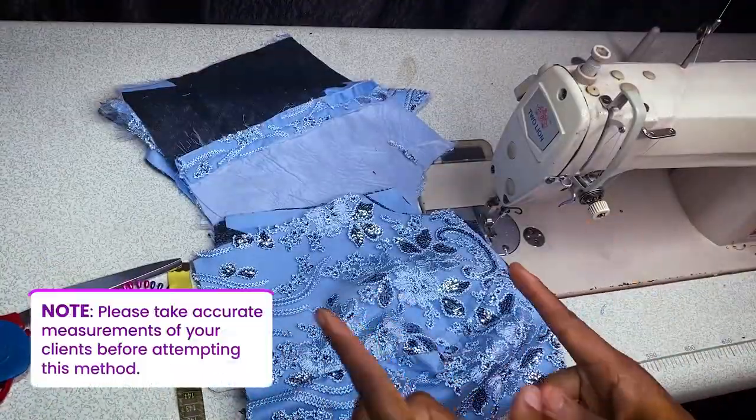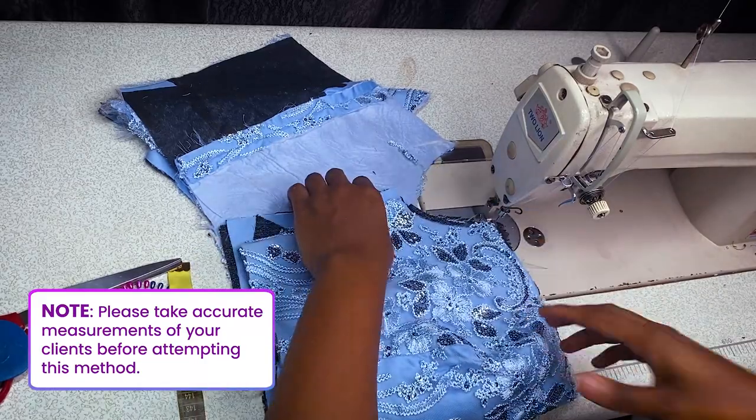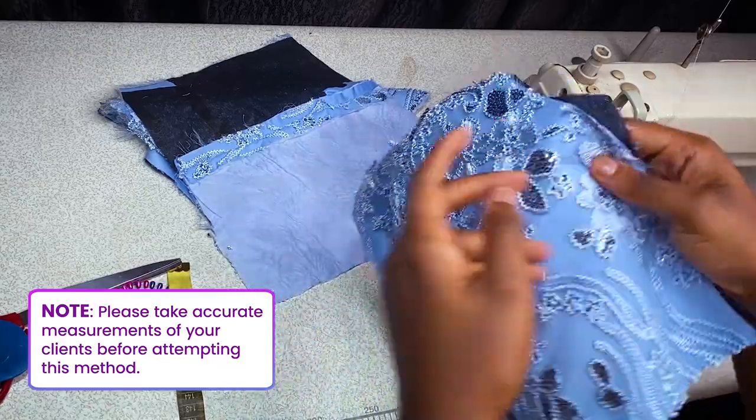Trust me, to measure your clients properly you won't have any issues. You don't have to measure twice or whatever — it's going to come out really perfect if you use this method.